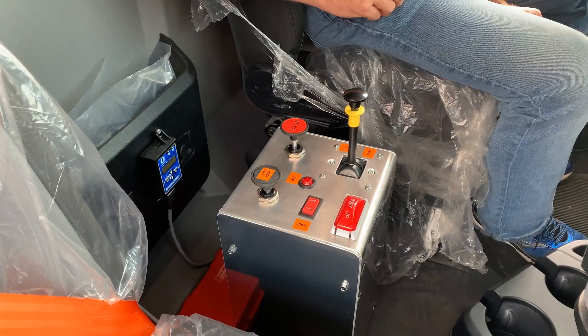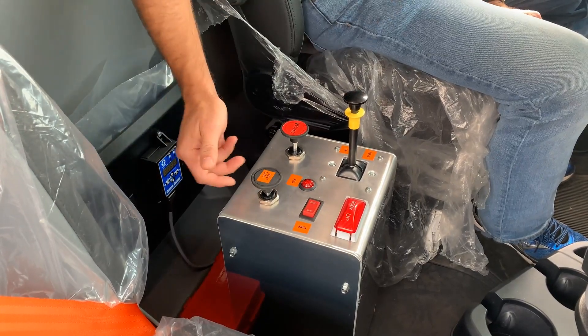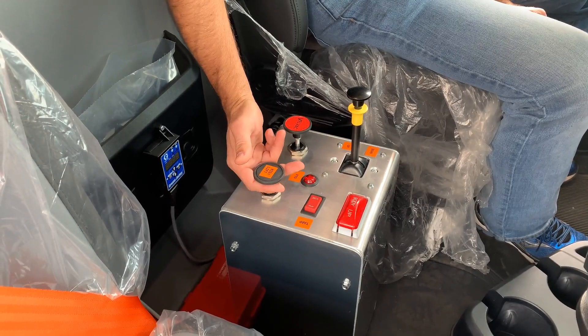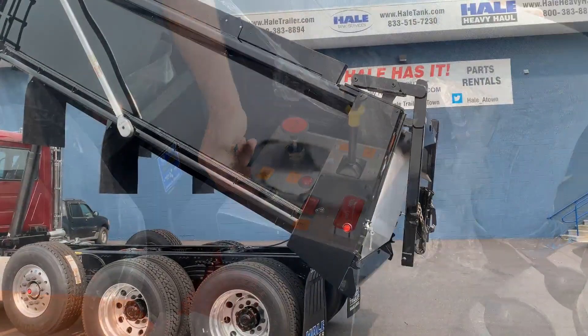When it's time to operate the high lift gate, pull this button up and that will engage the high lift.